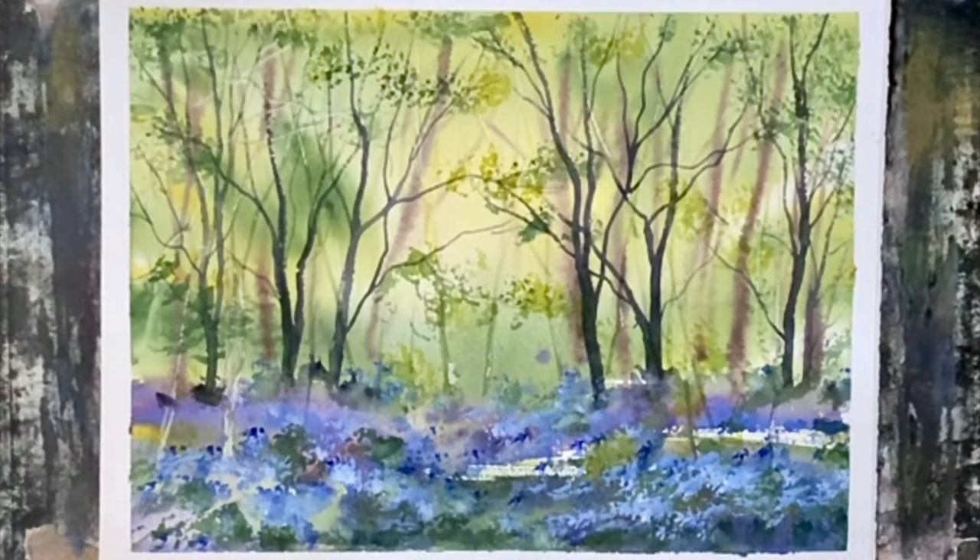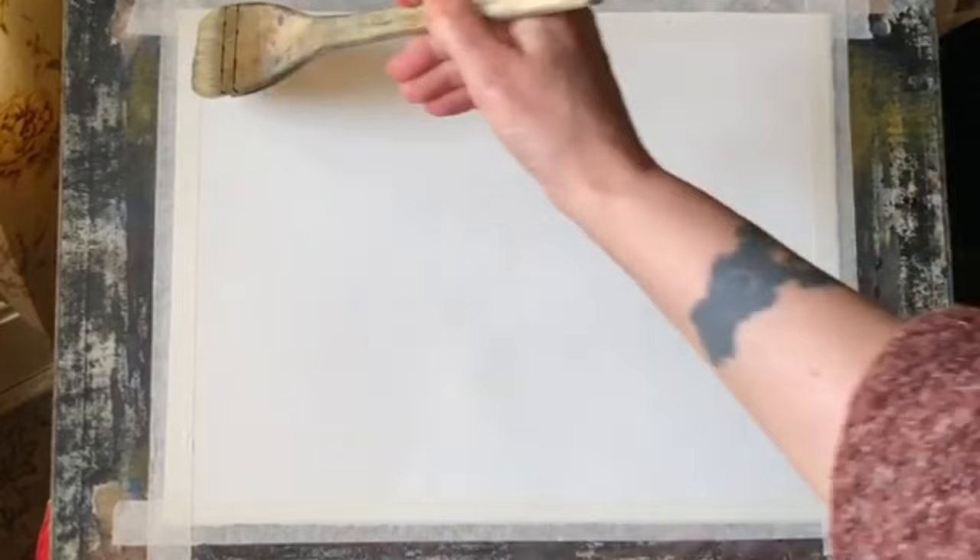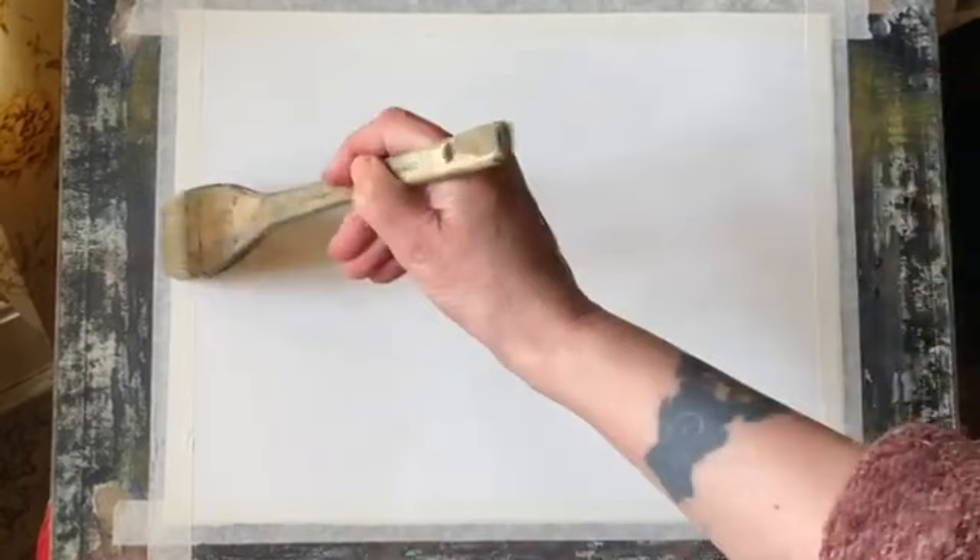Hi and welcome back. Today I'm going to be having another experimental painting session, trying to paint something I've never painted before — a bluebell wood. I'm using Saunders Waterford cold press paper taped to my board. My board's at an angle of about 45 degrees and it's taped with ordinary decorator's masking tape.